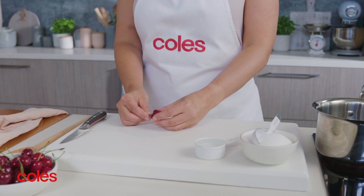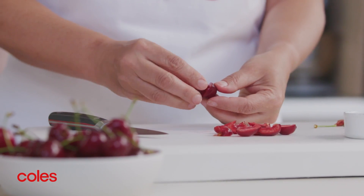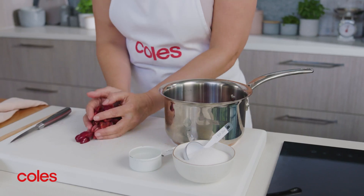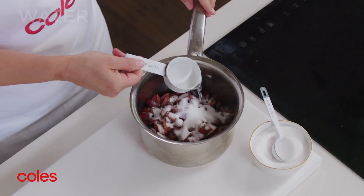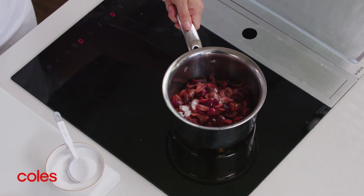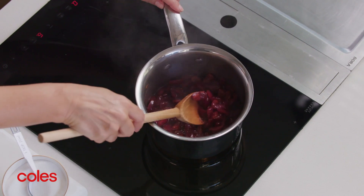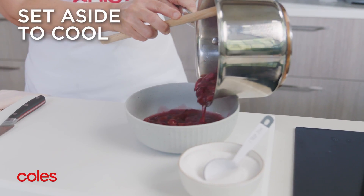While the biscuit base is in the freezer, prep your cherries. Cut the cherries in half and twist, then cut into quarters, removing the stone. Place the cherries and two tablespoons of sugar in a medium saucepan with a quarter of a cup of water. Bring to a simmer over medium heat and stir occasionally for about five to seven minutes or until the cherries collapse and the mixture thickens slightly. Set the mixture aside to cool.